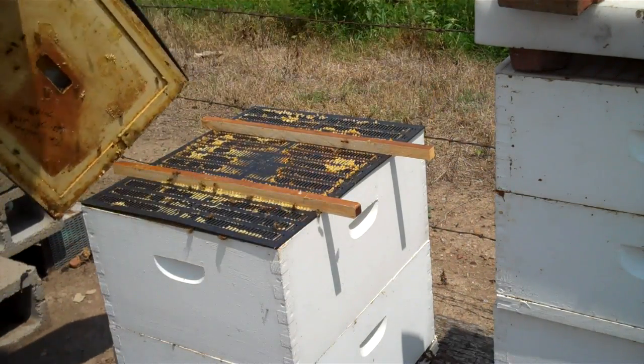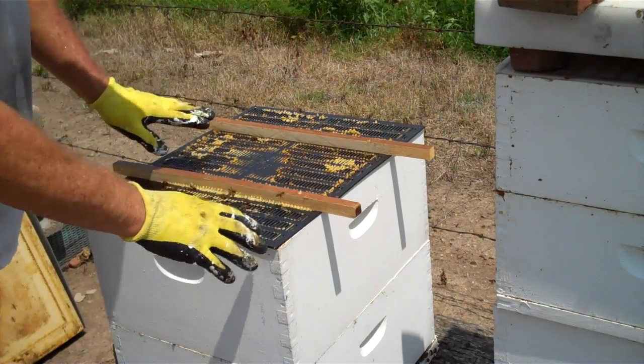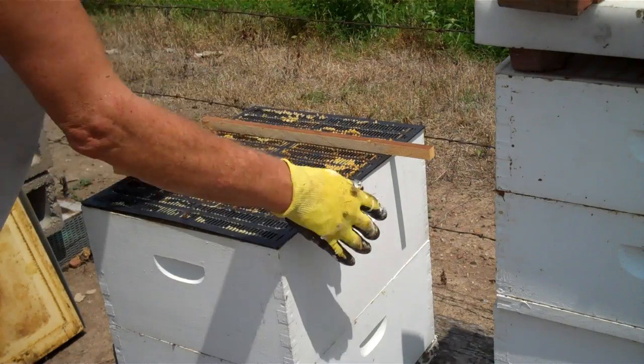And the inner cover — you beekeepers know what I mean — the inner cover and the top set on top of these two crossbars.